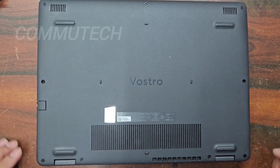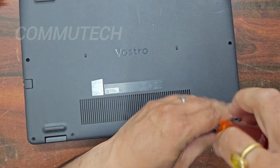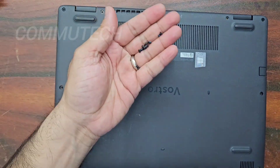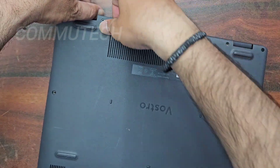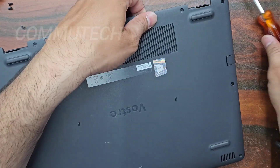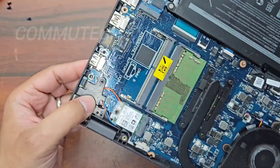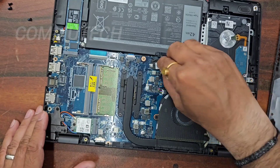We unscrew all the screws present on the back cover, after which the cover can be very easily removed. Now we can see the motherboard section of this laptop. The DC jack is located under the hinge, so we need to open the hinge. But before removing the hinge, we have to disconnect the battery for safety.